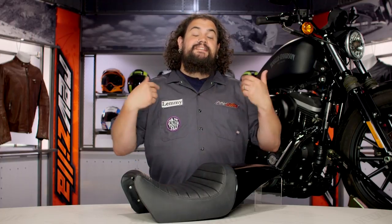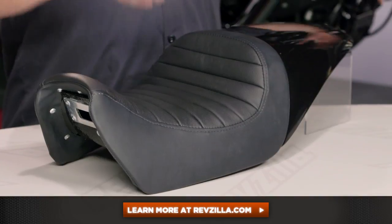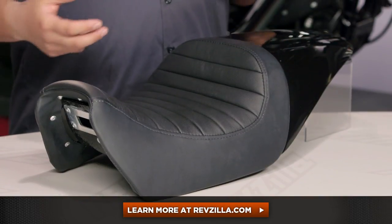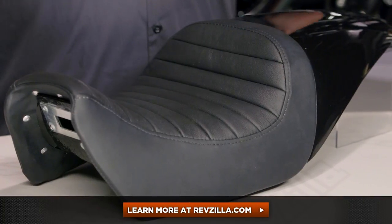I think Saddleman has done a great job with this thing. They really are the first player to the party as far as seating for the Street, and this really is a cool kickoff offering. The fact that it's a fender and a seat together really is nifty and different. My opinion is not the only one that matters though — click below and see what some other riders who are already rocking the Full Fender Solo on their bike have to say about it. If you've got a question I didn't answer, get in touch with one of our gear geeks. See us at RevZilla.com or you can always give us a jingle on the telephone — 877-792-9455. I'm Lemmy, I'm out of here.